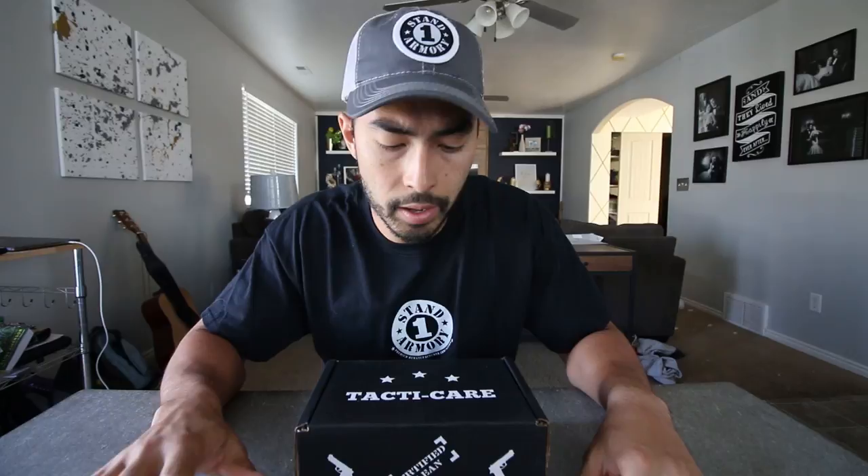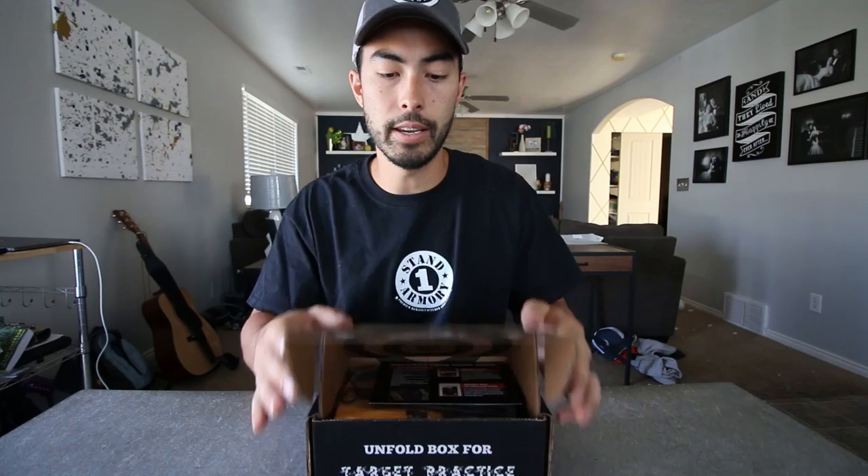This is not an actual review, this is just the unboxing. I want to see what's in here and how it all looks, and then in the next couple weeks I'll release an actual review using the products and let you know what I think of them. So, Tacticare cleaning supplies — let's see what's in this thing.